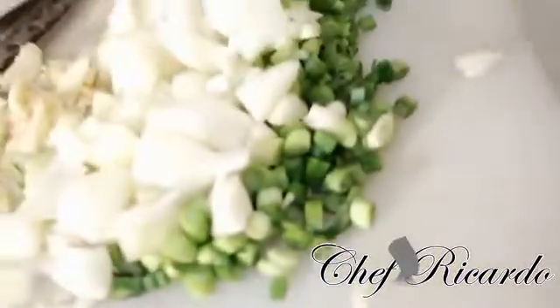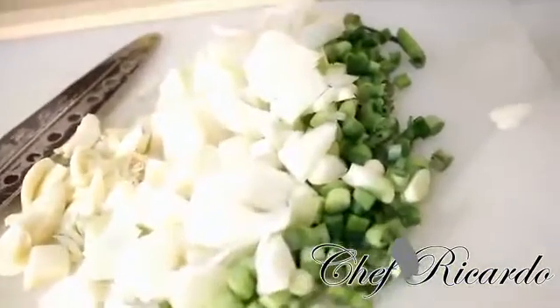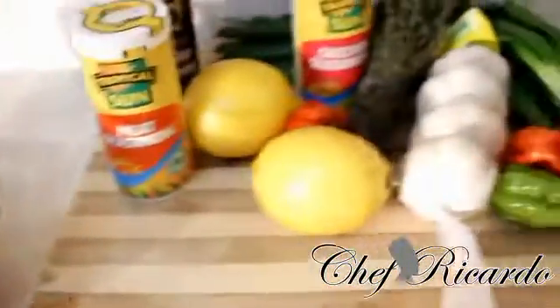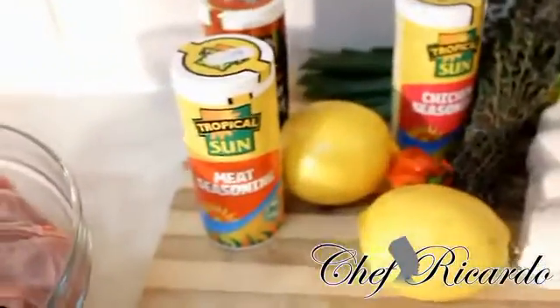Right over here I have some spring onion, white onion, and garlic. You're going to love it — subscribe to the channel. As you can see, all of my ingredients: the chicken washed with lemon, chicken seasoning, meat seasoning, and all-purpose seasoning.